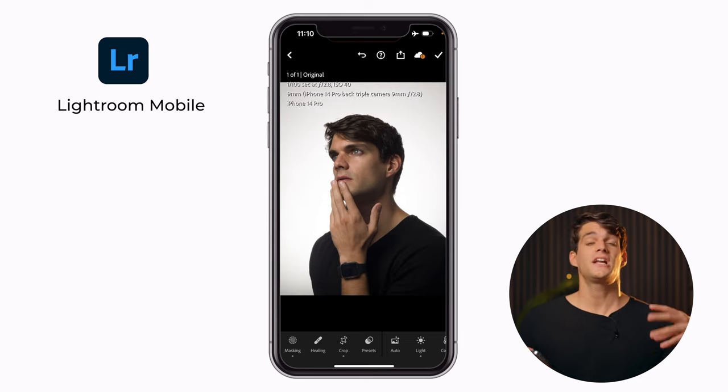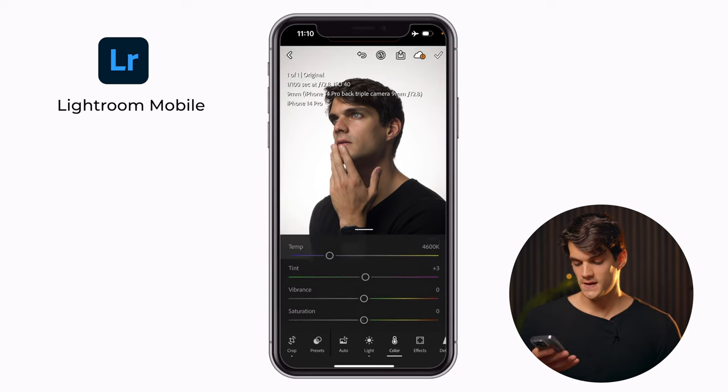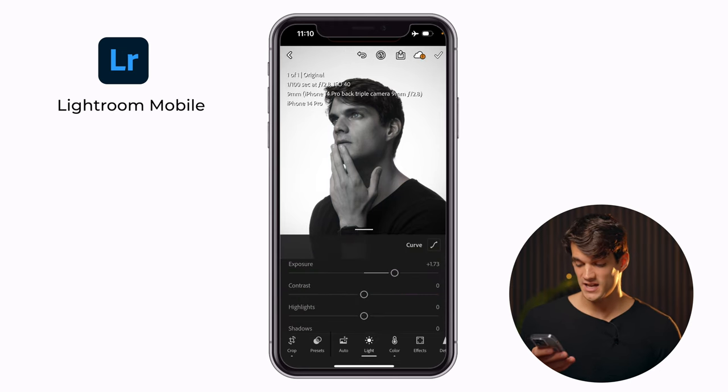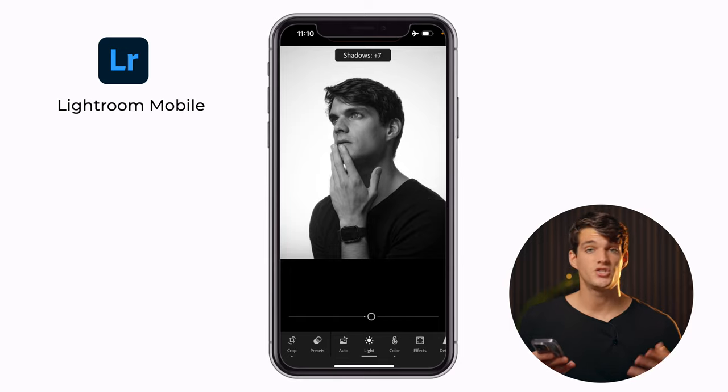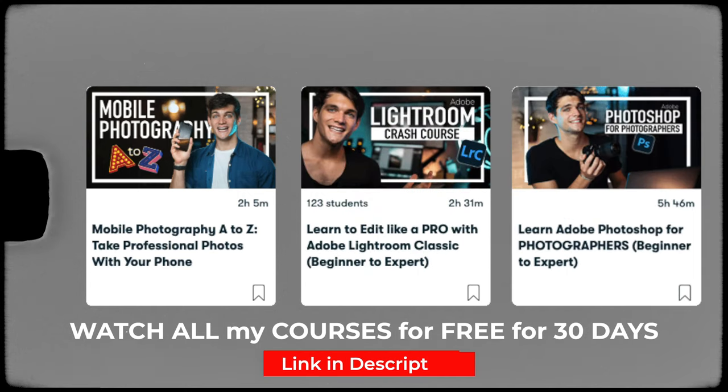One more thing I like to do with a white background is transform it into black and white. To do this, go into Color and remove the saturation. If you want to make it more punchy, add a bit of contrast and play around with highlights and shadows. In case you want to learn more about editing, I have full courses on mobile photography and Lightroom from beginner to expert on Skillshare — you can access it for free for 30 days.